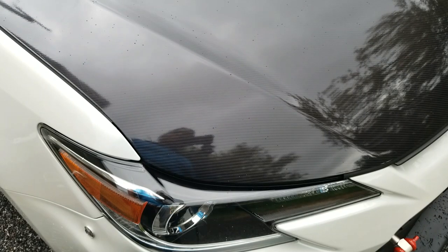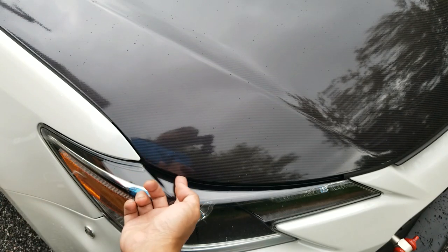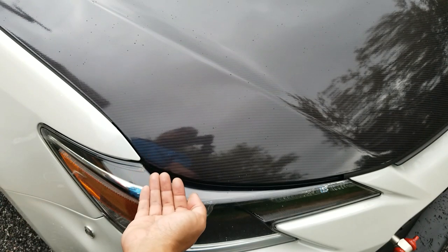I want to talk about the importance of post-heating your vinyl after any sort of vinyl wrapping. The reason for that is, well as you saw in that photo, this bottom corner had peeled away and was starting to lift.